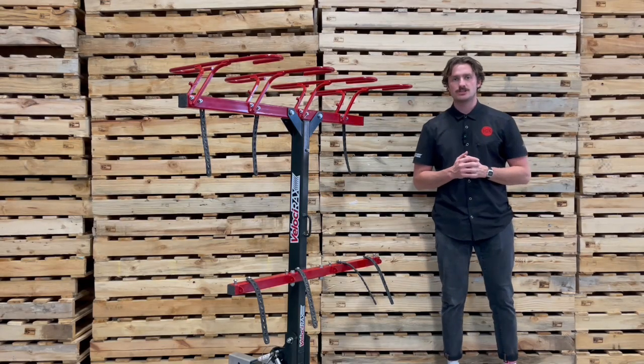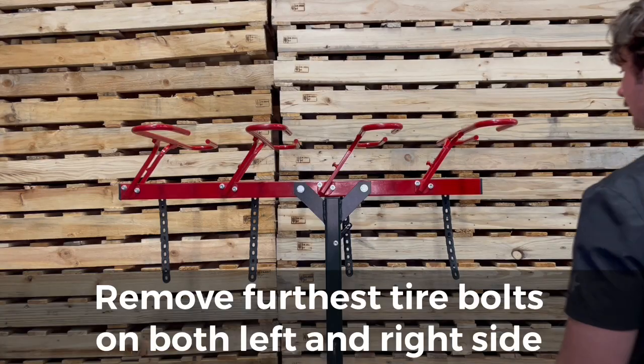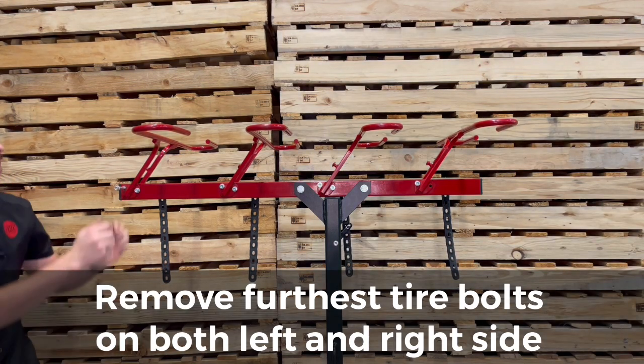Hey, what's up guys. Today we're going to go over how to install your integrated locking system. The first thing you're going to want to do is take both end bolts out on your top bar on each tire basket — the one on the right and the one on the left.